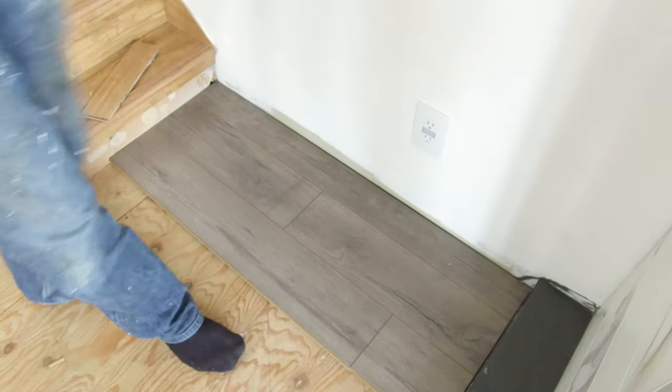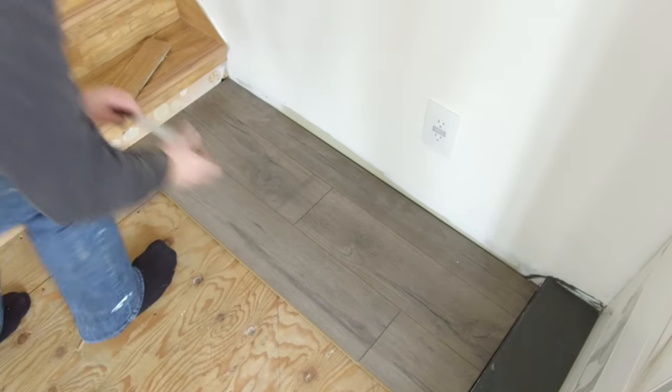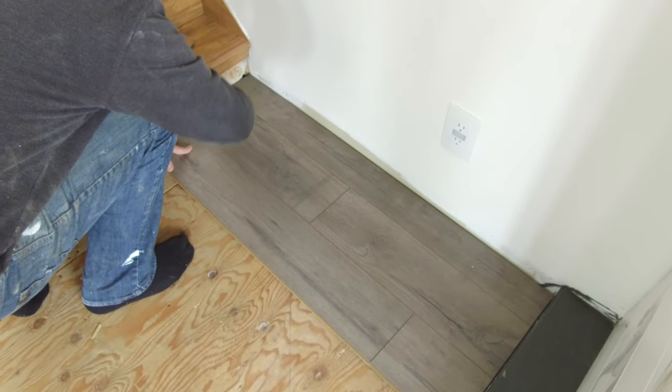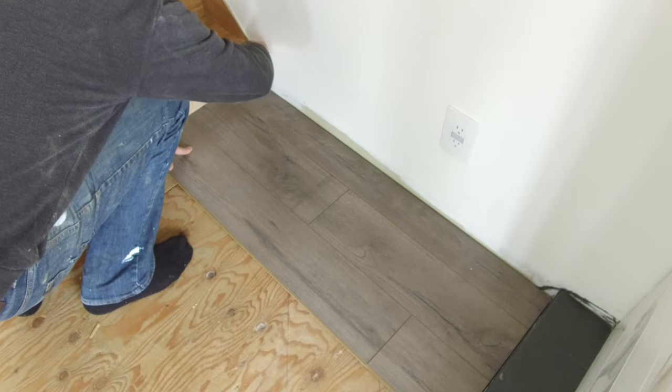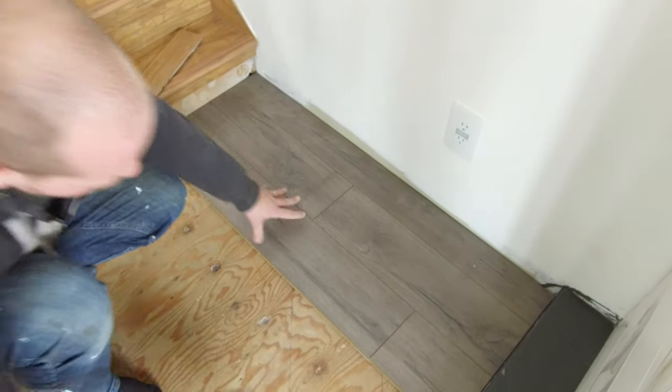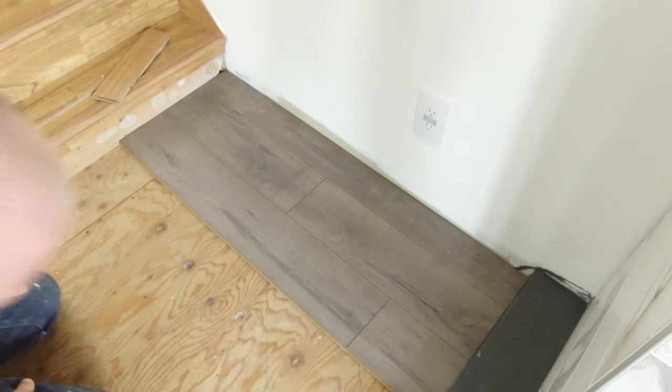You also want to make sure you have an eighth of an inch spacers along any walls that you're putting the flooring against. These spacers will allow the flooring to expand and contract with temperature changes, and those gaps will always be covered up by baseboards.